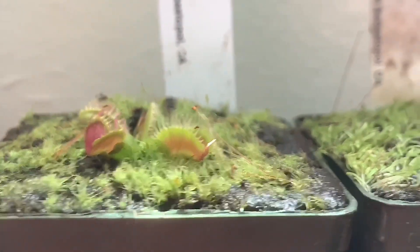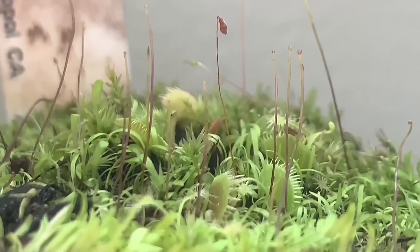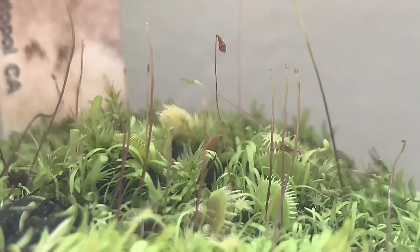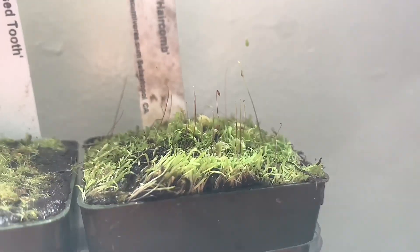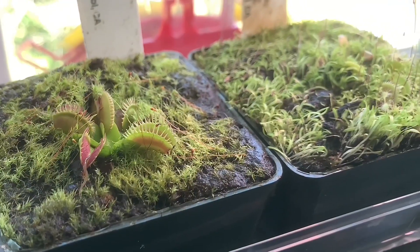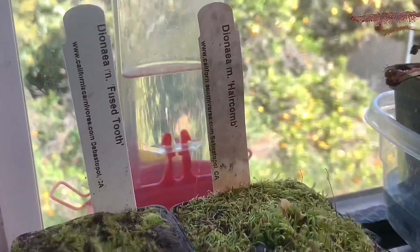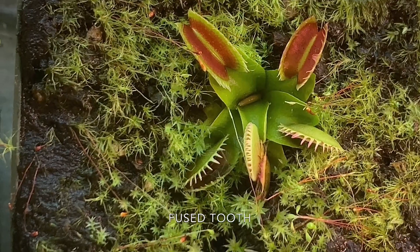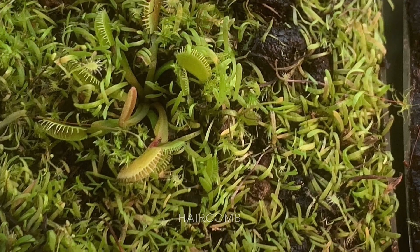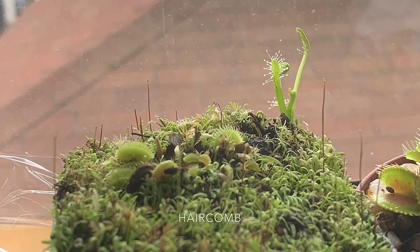Teeth melting was carried by mutations in the tissue culture and was selected from tissue culture seeds. Here's Drosera Capensis emergent — as you can see it's coming out, and I got a few more coming out too. Here's another picture.